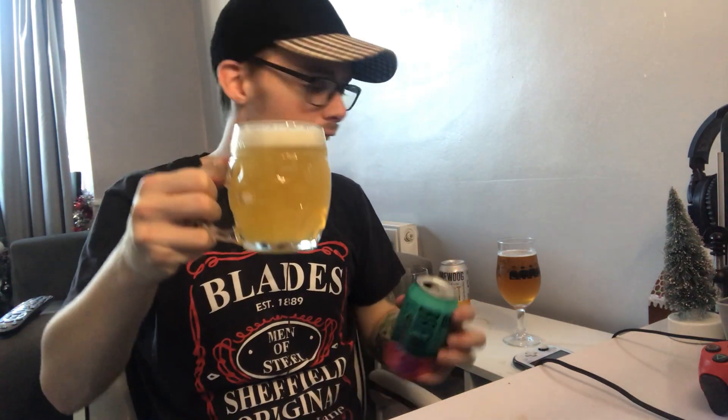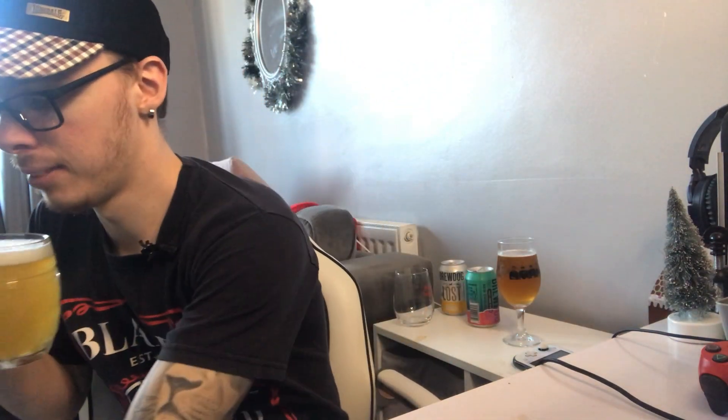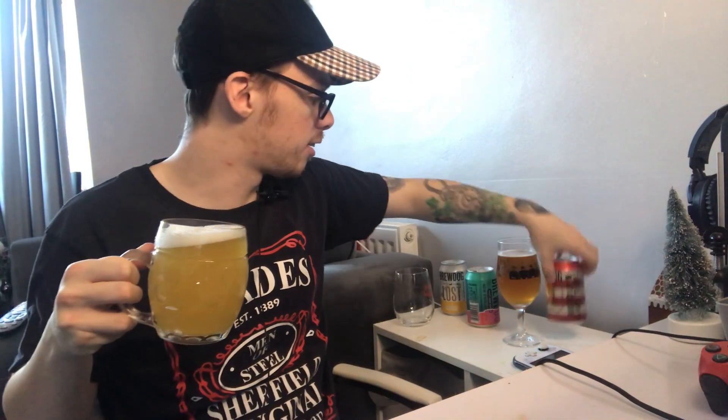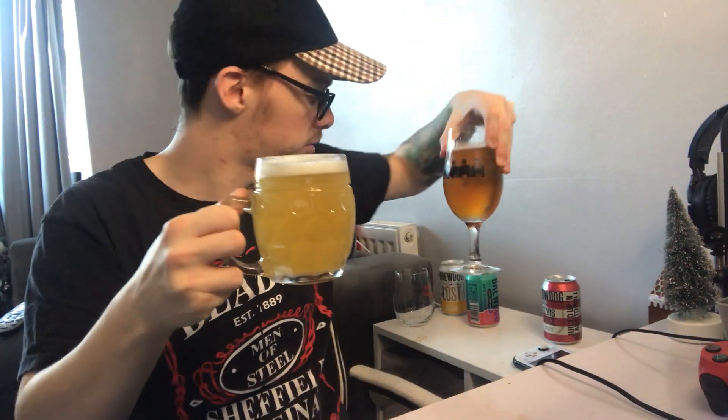Okay, it's nice and light. It's a lot lighter than the other IPA we've just tried - a lot lighter than the Elvis Juice IPA. They've gone for a different colour here. It smells quite nice.